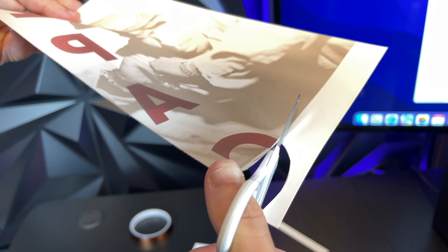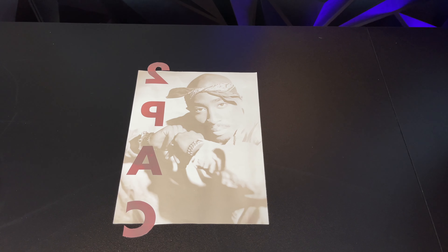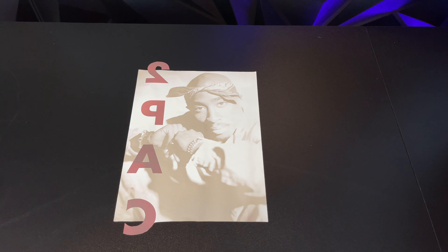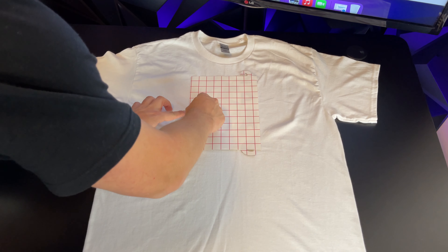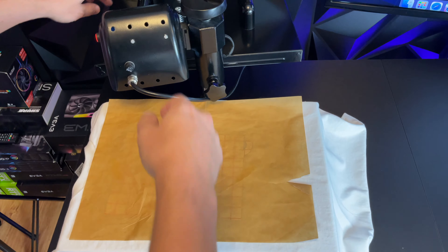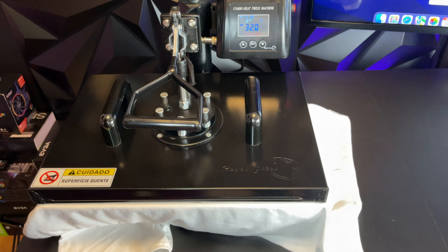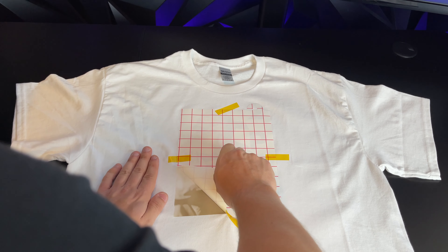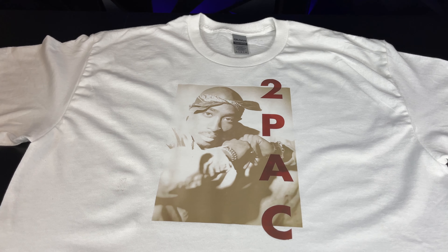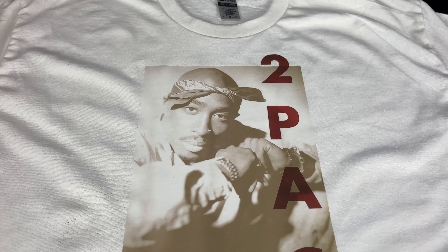We're going to cut around the paper, and then take scissors and cut around the letters. When you guys cut, it's okay to leave a little bit of white area — it won't really be visible when the shirt is pressed. Now our picture is cut out. The next step is to tape it onto the t-shirt. We're going to carefully align the shirt and use heat transfer tape to tape the image onto the shirt. We're going to put silicone paper over the shirt and press it for around 15 seconds at 320 degrees. We're going to wait around 30 seconds, and then peel. And as you guys can see, the shirt came out perfect.